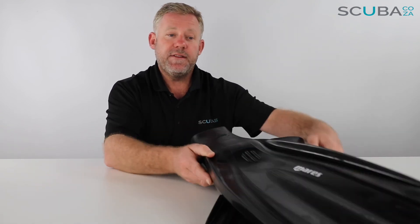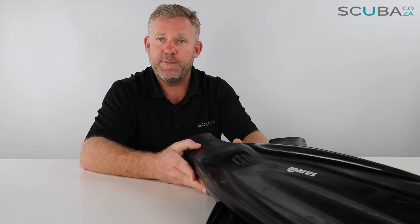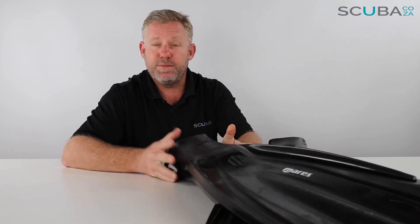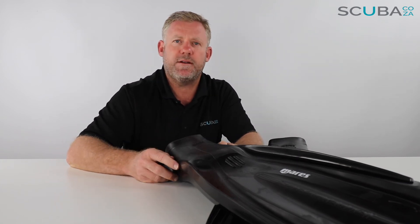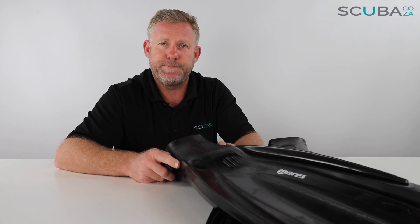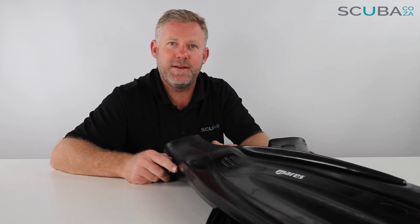That's the review of the Mares Super Channel fin — the upgraded version with the bungee, available from our site. If you're enjoying these product reviews, please feel free to subscribe to our YouTube channel or check out all our social streams — mainly facebook.com/scuba.co.za — and we've also got Instagram, Twitter, and everything else. Go check it out and we'll keep you up to date with everything that's going on. I look forward to seeing you really soon in the water.